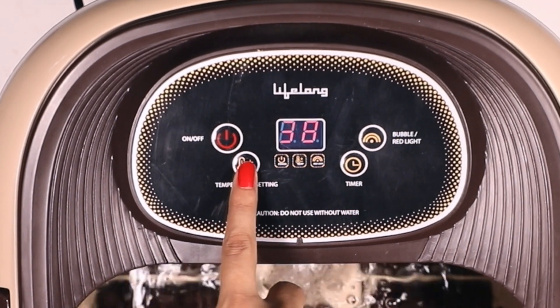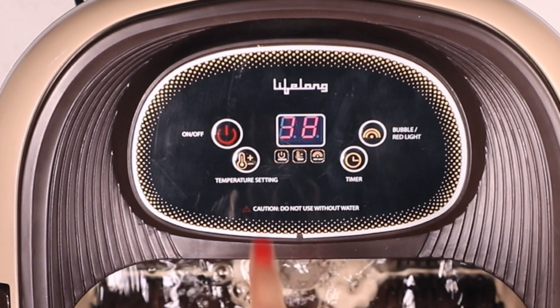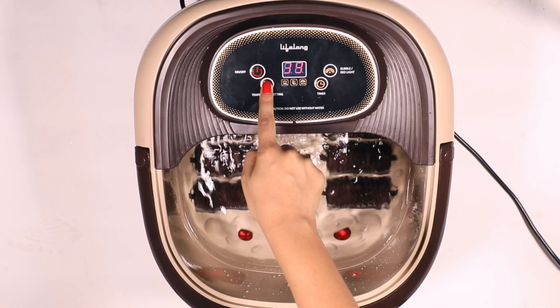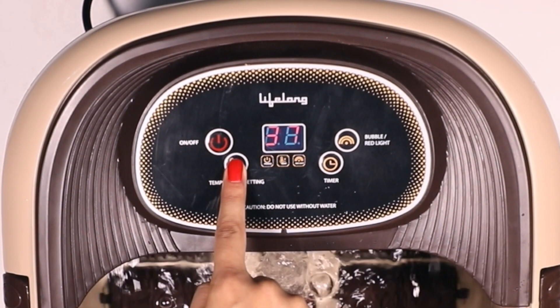After you fill the water in the tub, press the temperature setting button to heat the water. The temperature of the water can be set from 35 to 48 degrees Celsius.